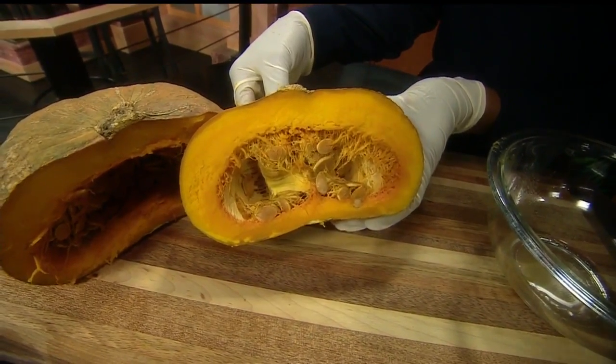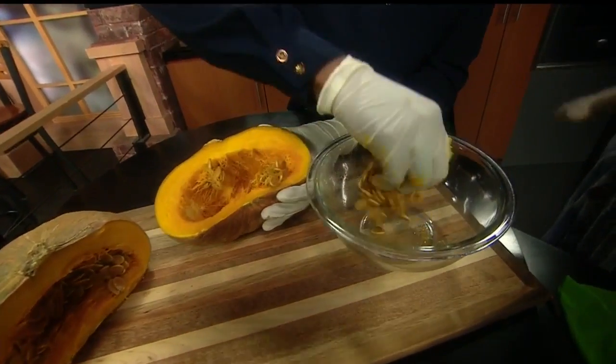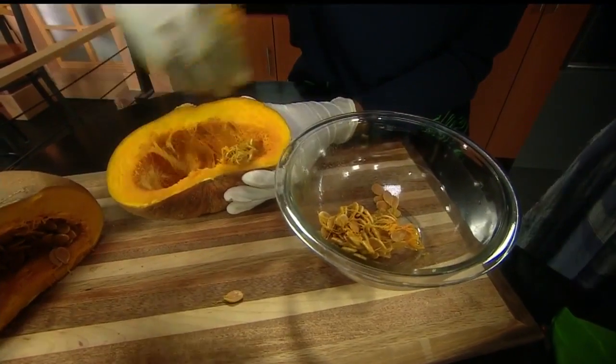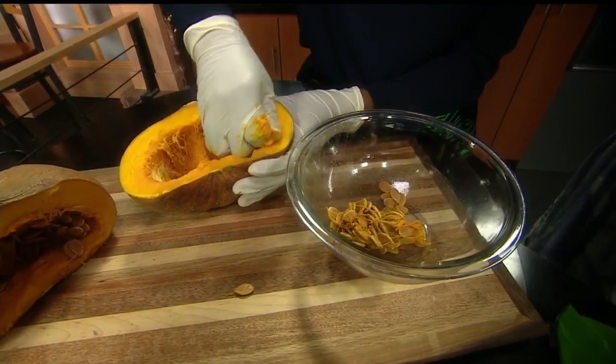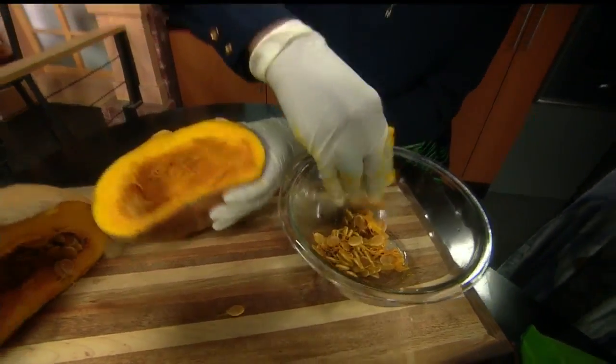I'm going to get you to go ahead and start scooping out the seeds — we'll put them in here. What we're going to do with the seeds is not roast them, but soak them to make a milk. Squash seed milk!